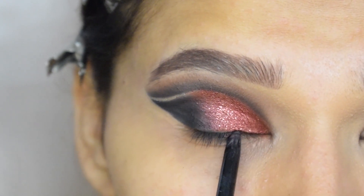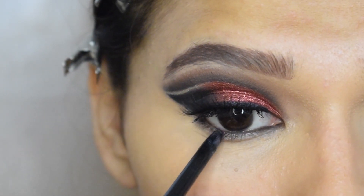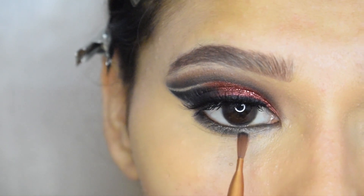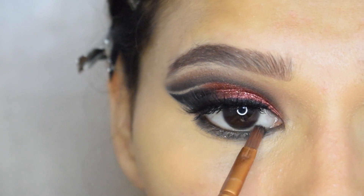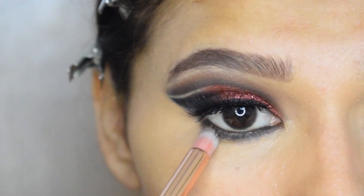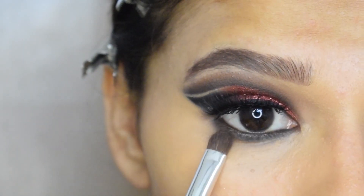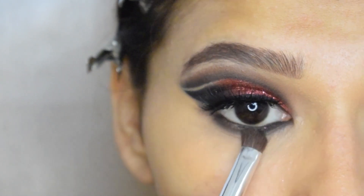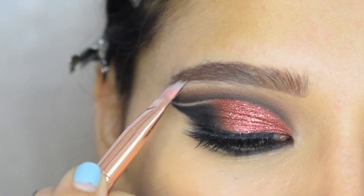With the help of kajal, I will tight line my upper water line and also apply it on my lower water line and lash line. Then I will apply black shade in my lower lash line and blend it using brown shade.